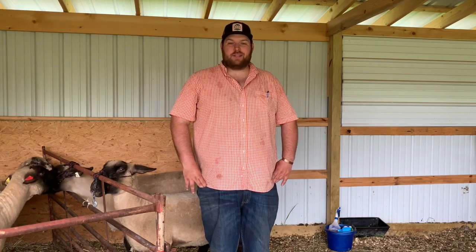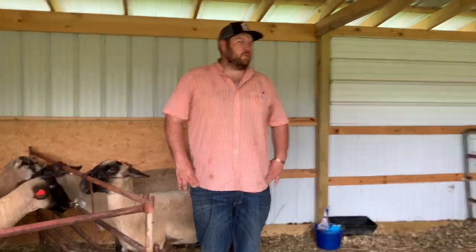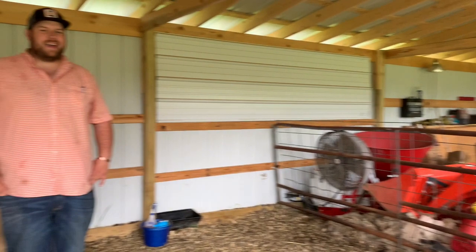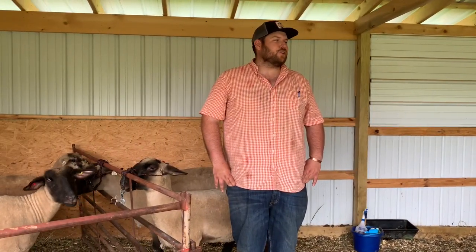Hey everybody, this is Chris Mackey again with Unicoi County Extension, coming to you live here from our farm. I'm joined today with my mentor and good buddy Jacob Boone in Hancock County Extension. I'm also joined by my girlfriend Mindy Cook — she's graciously taking the evening off and we appreciate her coming to help volunteer and be the official sheep wrangler for our management mini series.